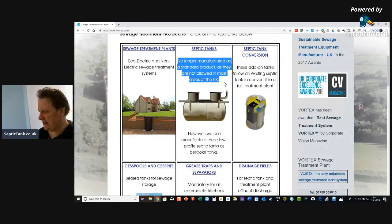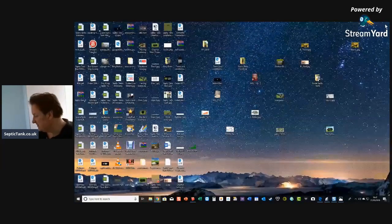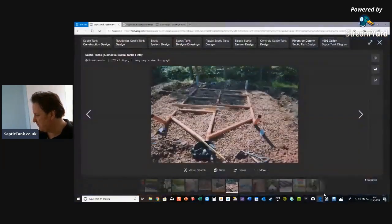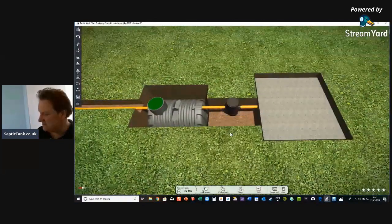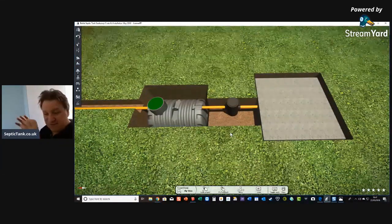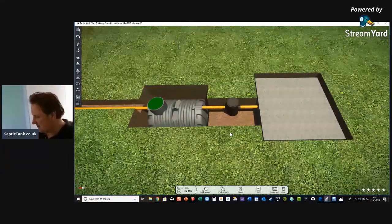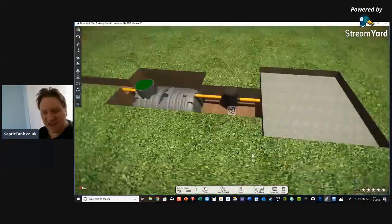They say septic tanks are 'no longer manufactured as a standard product as they are not allowed in most areas of the UK' — that is such a lie. If that were the case, no one would be allowed to put septic tanks in. This is a company trying to scare people from buying septic tanks so they'll buy sewage treatment plants instead. 99% of septic tanks in the country aren't illegal, aren't breaking the rules or regulations — it's just misinformation put out by companies to get you to buy their products.